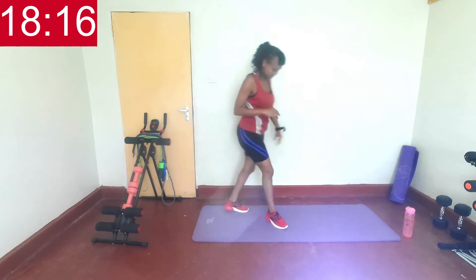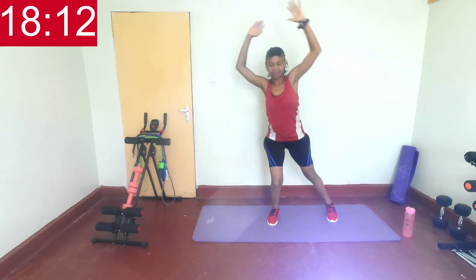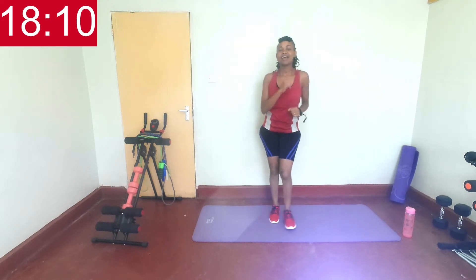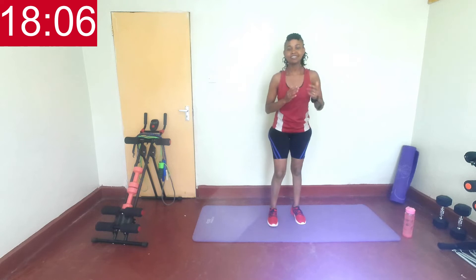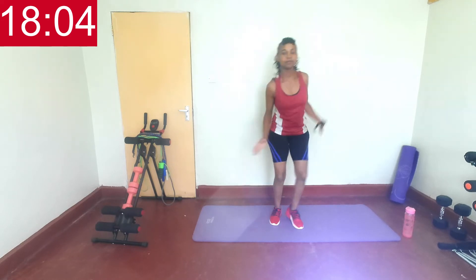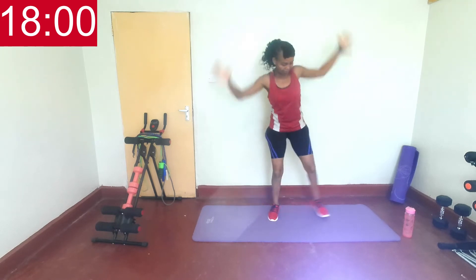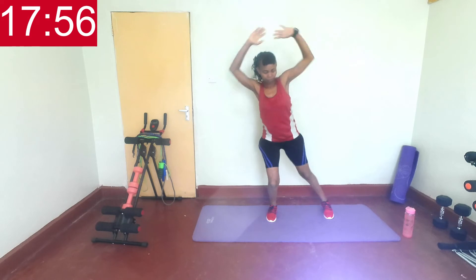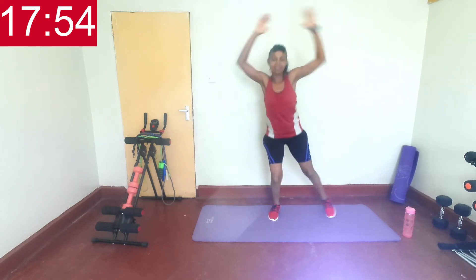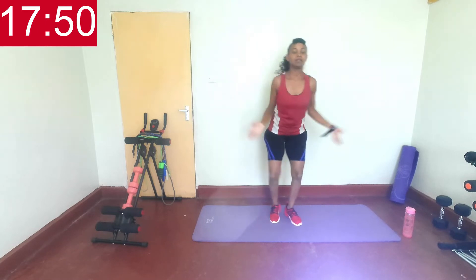Next we have modified jacks. So you step here, then here. Are you ready? In three, two, one, let's go. Bring those hands up and then step to the side. Doing great.